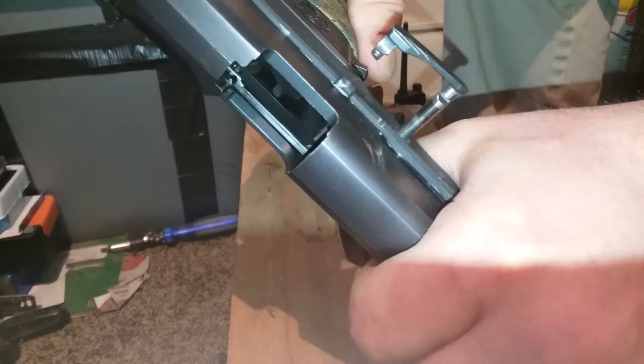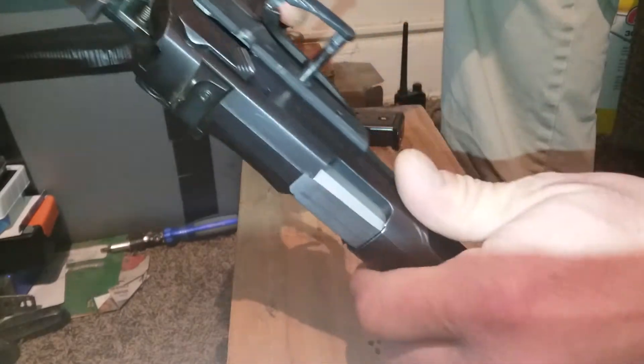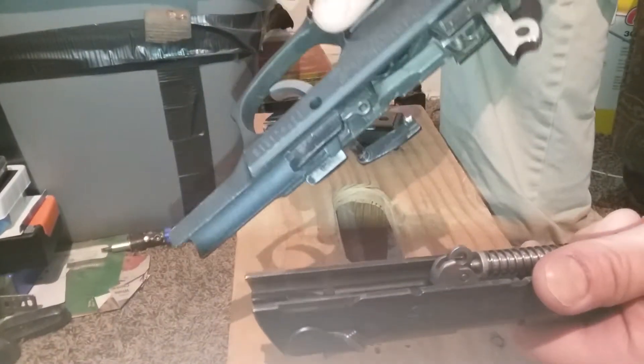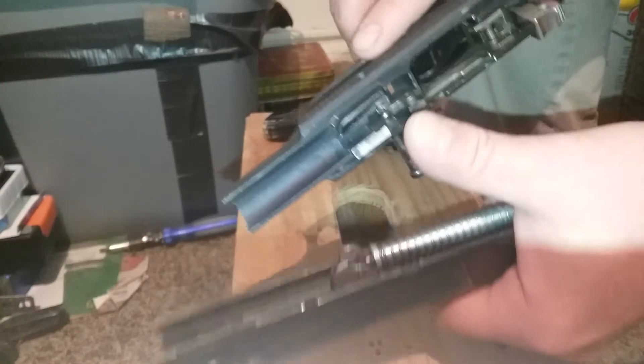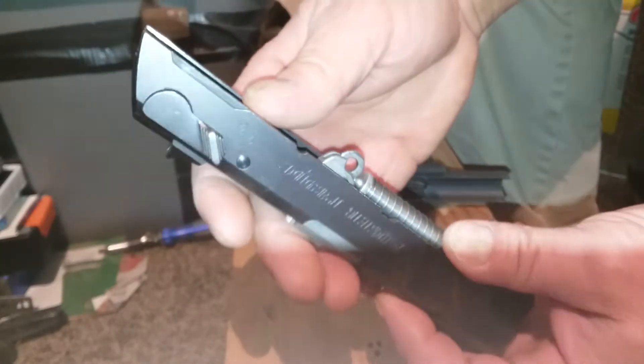That'll pop out. Pull it straight back and then just slowly let that down — the slide comes right off, pretty easy. Then you can do some touch-up cleanup unless you have to do work in there.